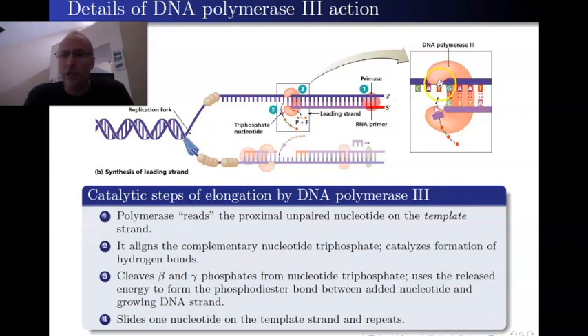What happens is basically this: it sees, for example, a T, and it grabs a floating adenosine. Adenosine has the adenine base, and it's got the deoxyribose sugar, and it has one phosphate — the way we've been talking about it. Now, in reality, there's not just one phosphate on this; there are actually three phosphates.